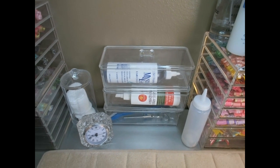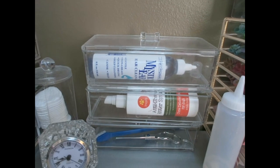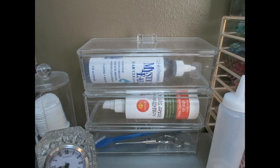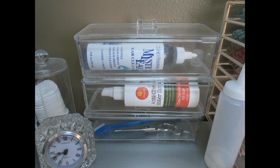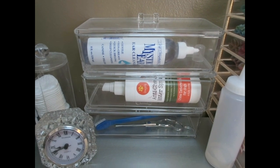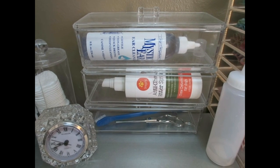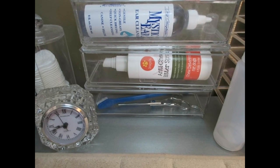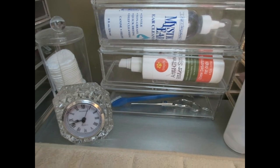Coming over to this side, I have a couple of containers with items I don't use every day. The first is the Chris Christensen Mystic Ear cleaner — I clean her ears about once a week with this. Next is an organic anti-chew bitter spray I mainly used when she was a puppy. At the bottom is an extra toothbrush, and a pair of thinning shears that I don't really use anymore, and my little clock.